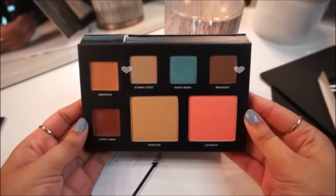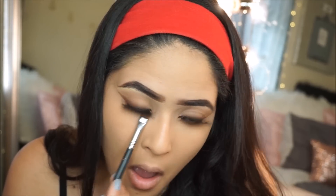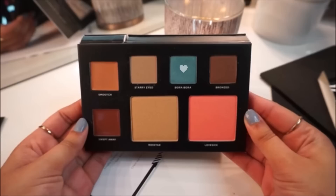Now I'm finishing up my eyes. I'm mixing the two shades, Bronze and Stary Eye, and applying that all over my lower lash line, making sure everything's completely blended. Then to add a fun pop of color, I'm taking the shade Bora Bora — it's a beautiful blue shade, and this is the perfect way to use color without being too dramatic.